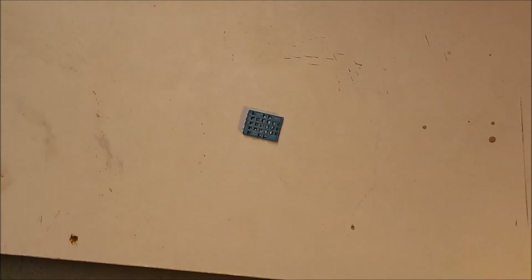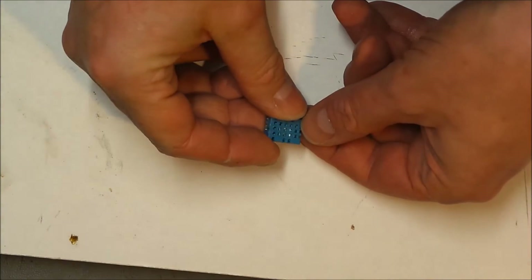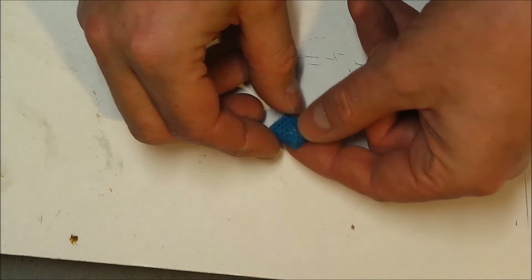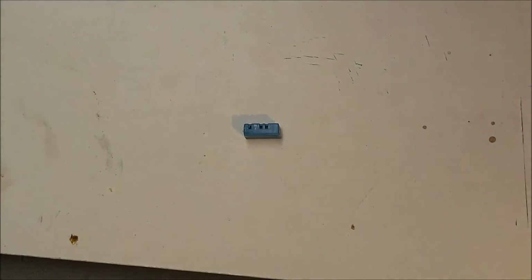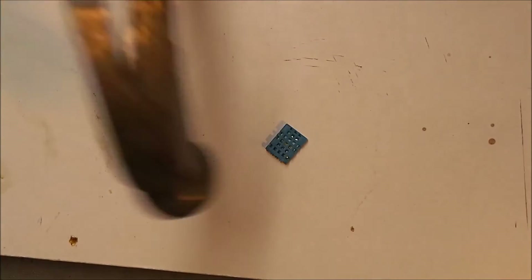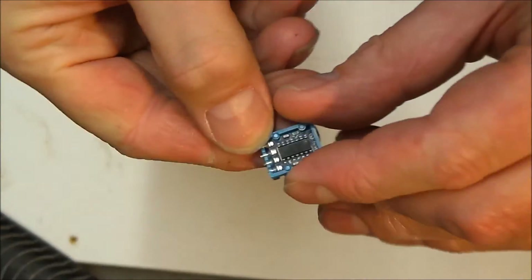This is the DHT11 sensor that failed in our recent dehumidifier project. Being of the inquisitive type, I thought I'd carefully open it and see what's going on inside. Very robust — excellent, there we go, the back came straight off.